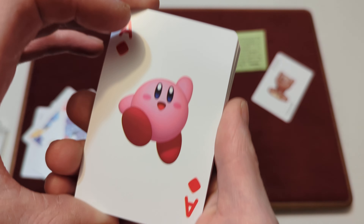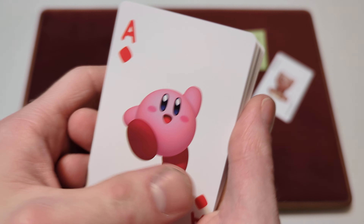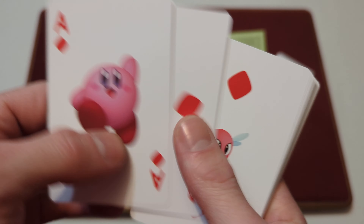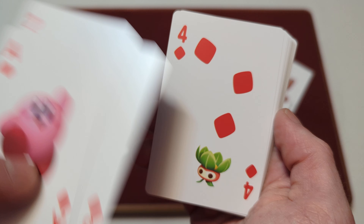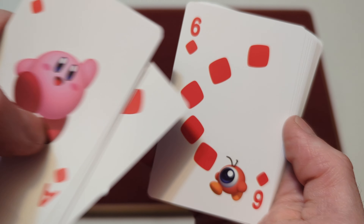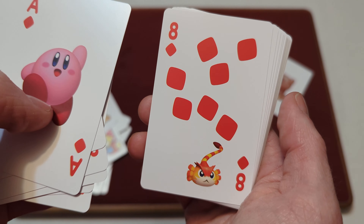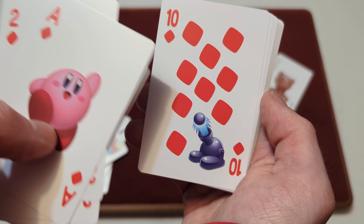And then we've got Kirby here on the Ace of Diamonds, and this is from one of the newer Kirbys — he's in his new style. The Two of Diamonds has another Kirby enemy, the Three of Diamonds has another enemy, and the Four of Diamonds as well. Five of Diamonds has a spiky guy in the middle. Six of Diamonds has a one-eyed enemy. Seven of Diamonds has a little enemy. Eight of Diamonds, Nine of Diamonds with a little fish and goggles, and Ten of Diamonds — Jovelo Cannon.